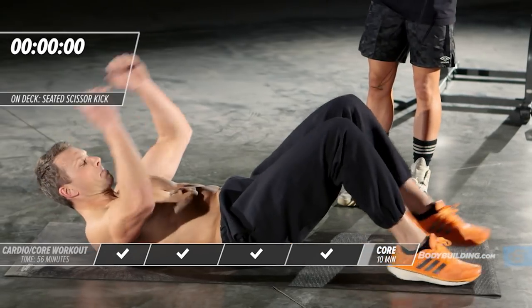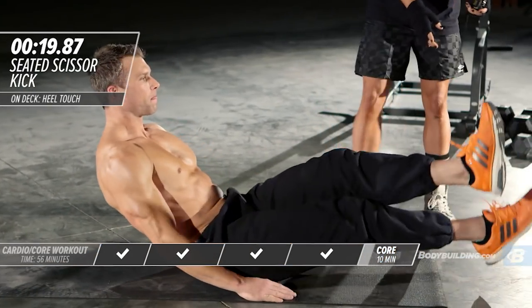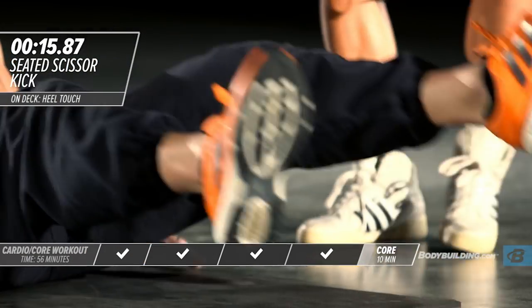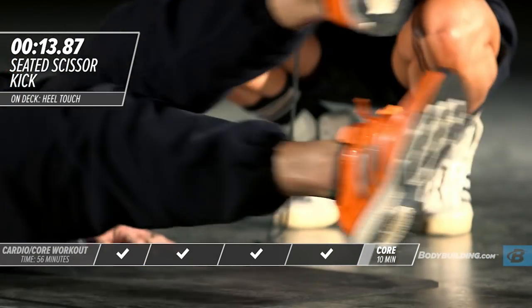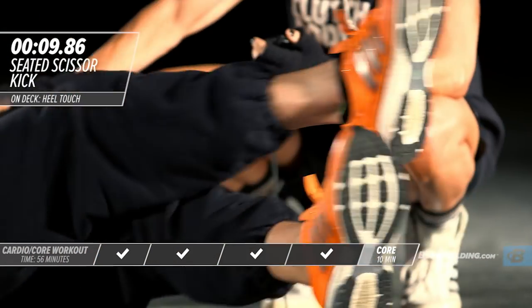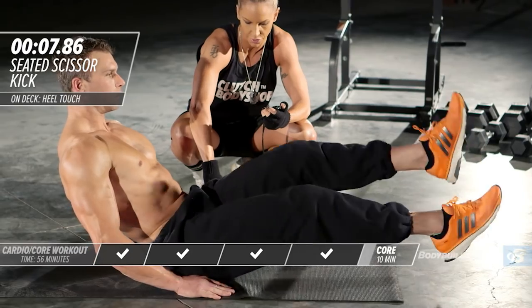Right into a modified V-sit. Michael's going to sit up and cross over. This requires leg strength and abdominal strength. He's keeping his core nice and tight, hands secured at his sides.